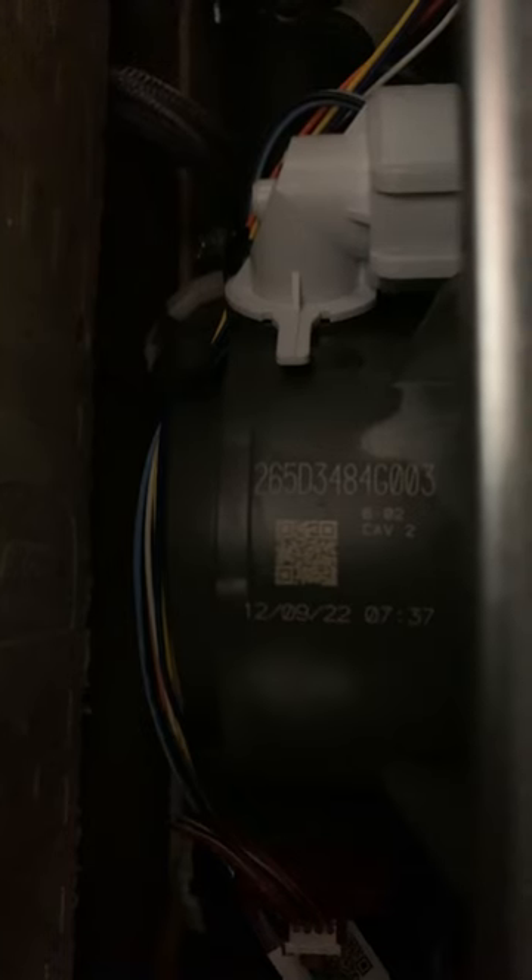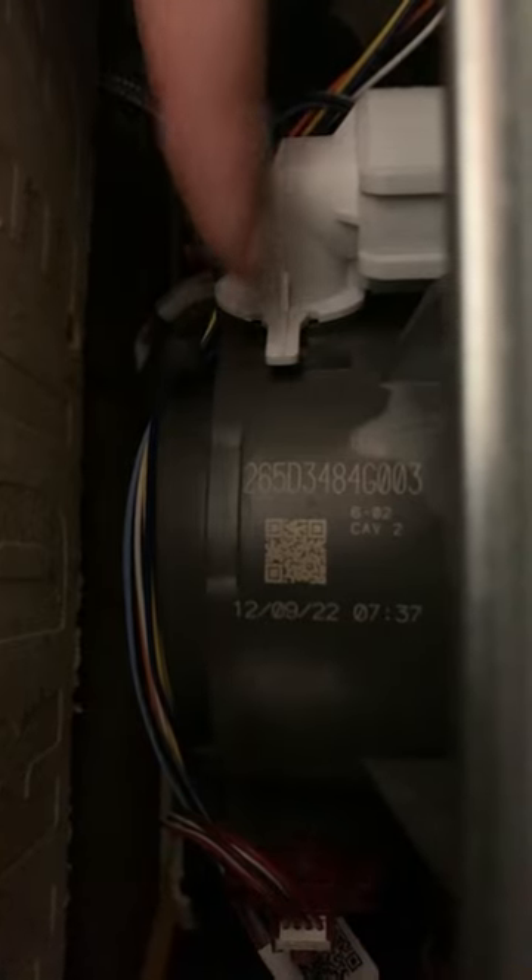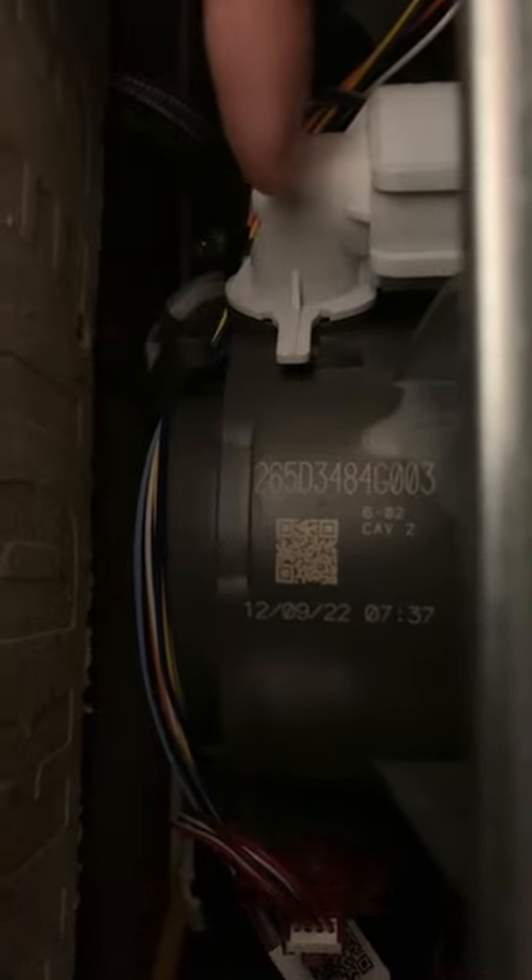And secondly, and probably the actual cause — at least it was on this one. Please forgive the camera angle, but I gotta get under here to show you. This thing right here on the side of the pump housing is a pressure switch. As it turns out, these things no longer use a float switch to monitor the water level inside — they use that pressure switch to see how much volume of water is in the basin. So chances are, if it's not drying, it's probably that.